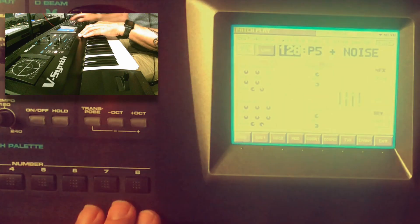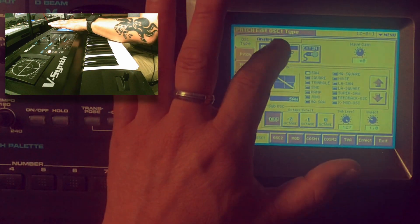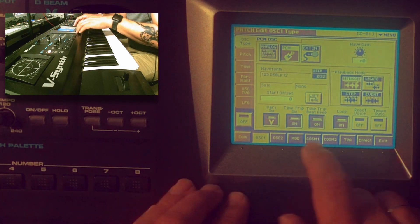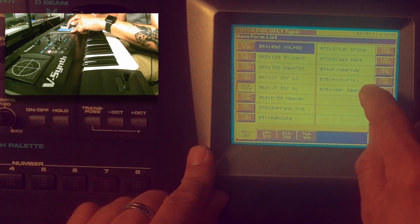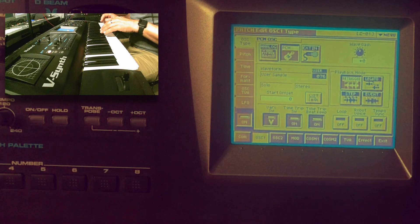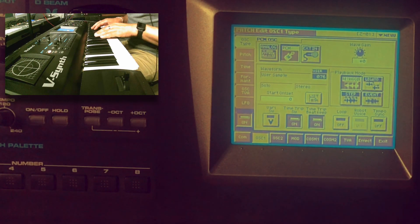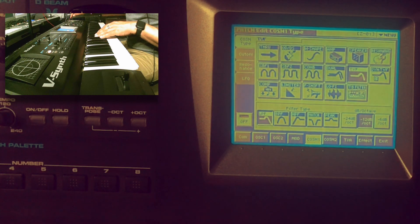I go to patch 129, which is an empty patch, and I'm going to use my created sample. I set the oscillator type to PCM, then search for my sample using the value dial or the list. I find the sample in the list, select it, and turn on oscillator 1. It's looping — I don't want it looped, so I turn looping off. The ferry switch is on — this gives an old style house sound, very simple.